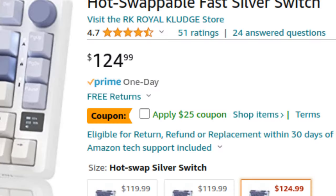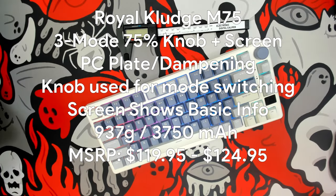Right now on Amazon it does have a $25 off coupon, but that effectively still makes this a $100 keyboard. This RK is a good shot out of the gate for a 75% gasket mounted keyboard with little extra features, but I think they've got some more work to do and they have to reconsider the pricing structure they're using. Right now it doesn't fit — just the specs.